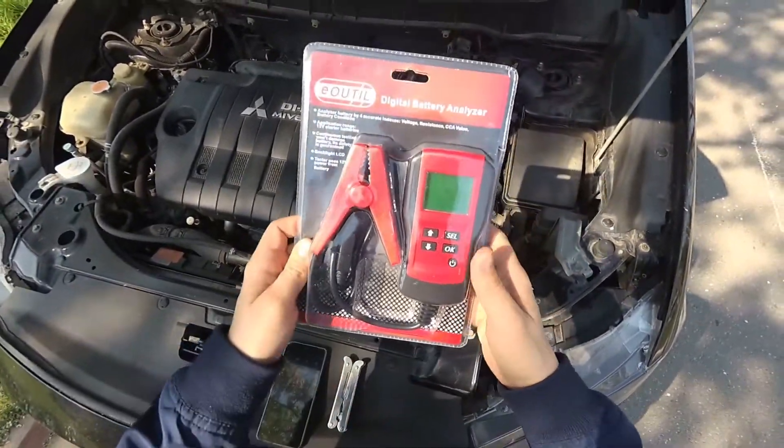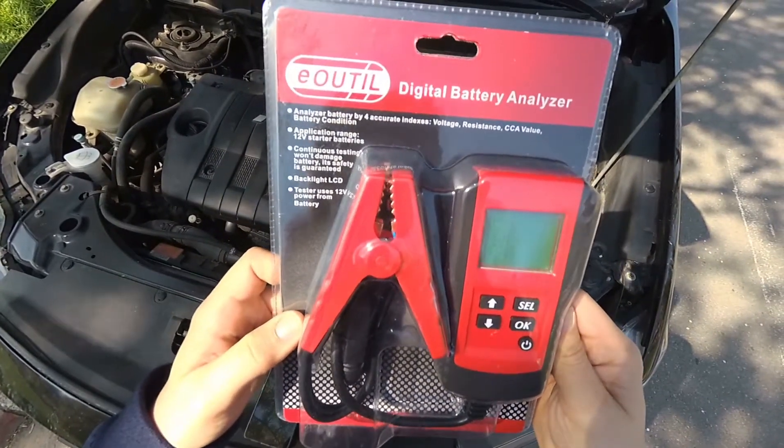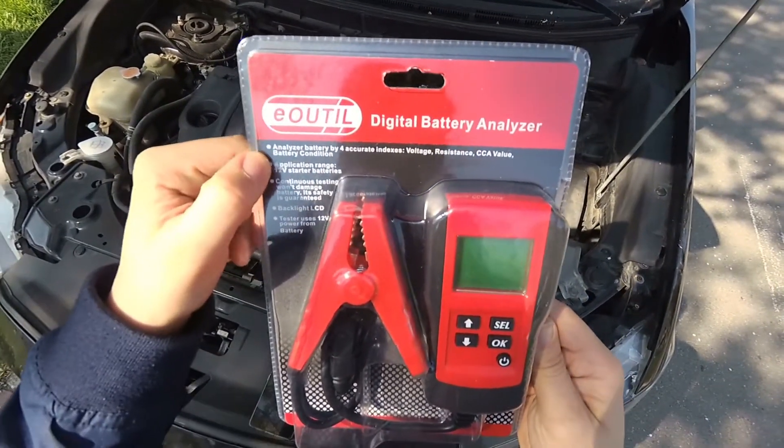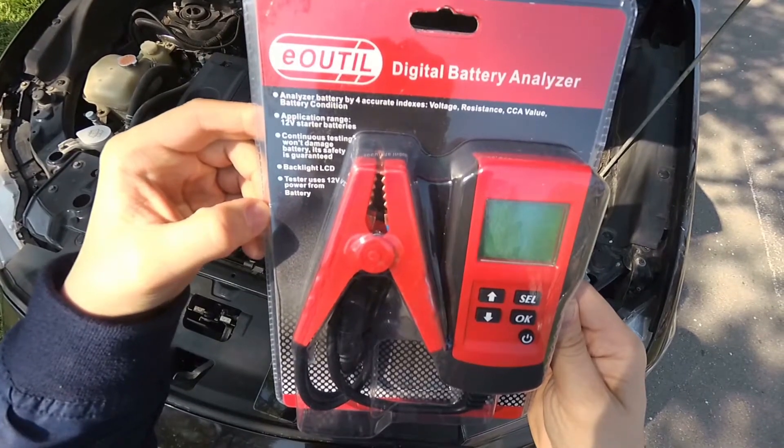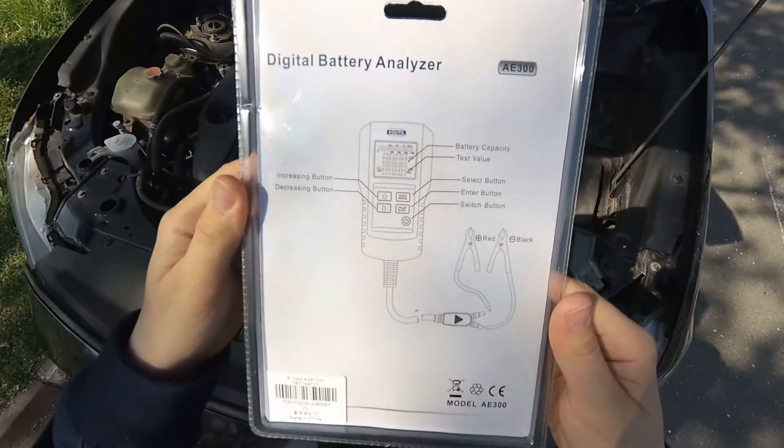Hello everyone and welcome to another review. Today we are going to take a look at a product intended for car usage. This is a battery analyzer, and it will tell you the exact capacity remaining in your car battery.